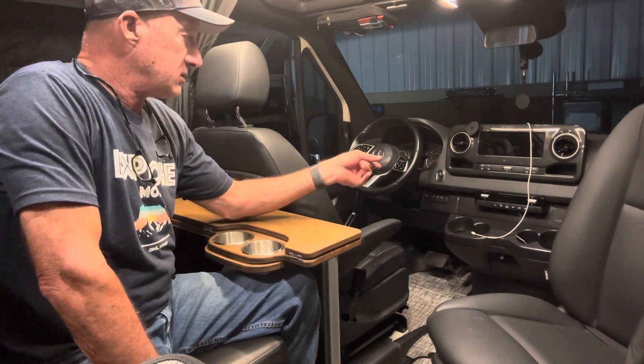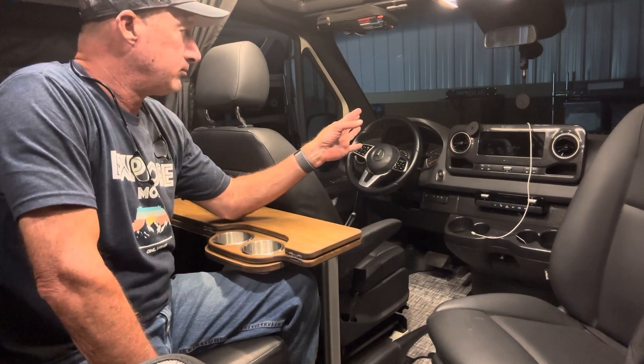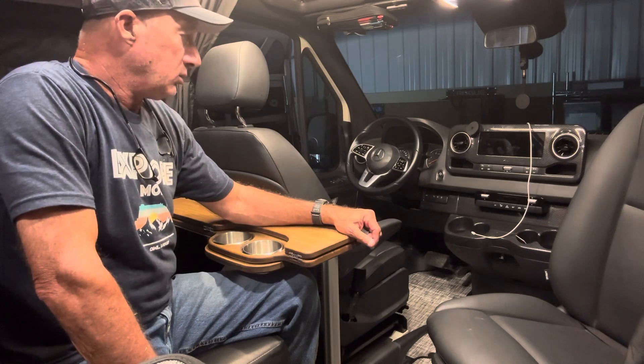I also wanted to be able to sit and have my sandwich and drink while going down the interstate, eating lunch and stuff like that. With this table, I can do all three.